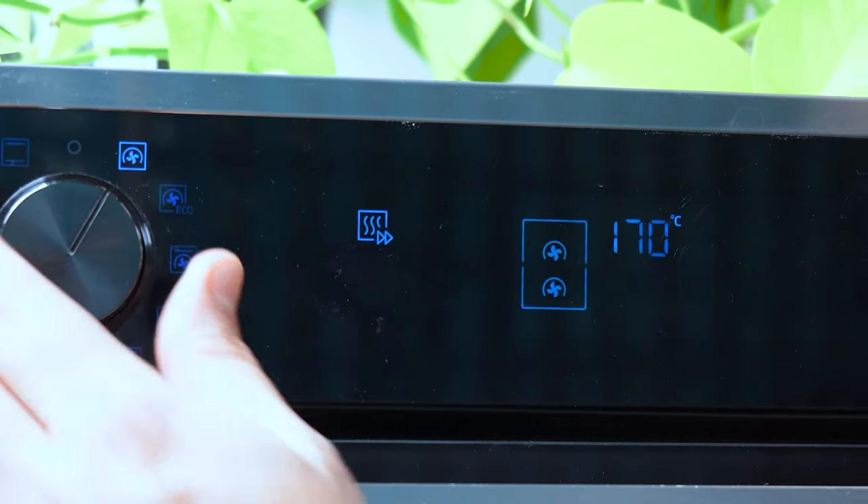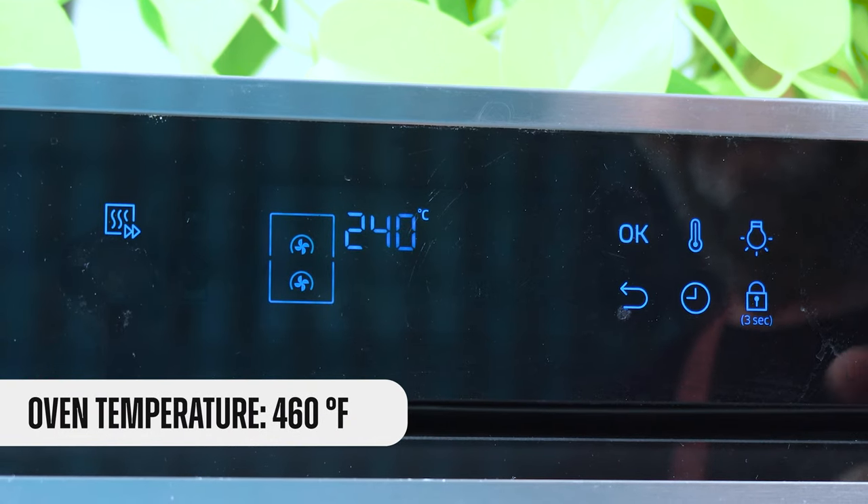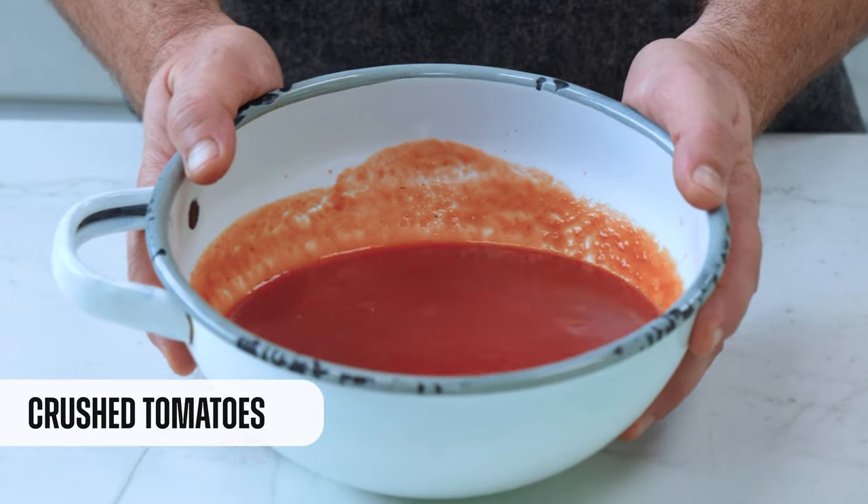Now that the dough is already stretched, I will cover it with just one ingredient before it goes into the oven: the tomato sauce. But before we continue, remember it is really important to preheat the oven. I'm turning on my oven and setting the temperature to 460 degrees Fahrenheit.